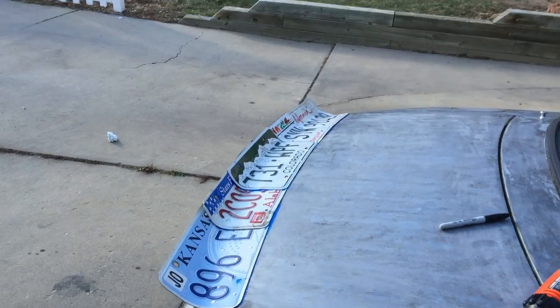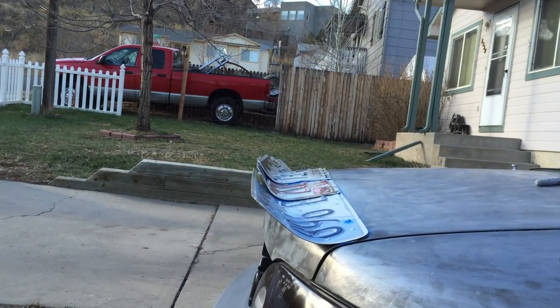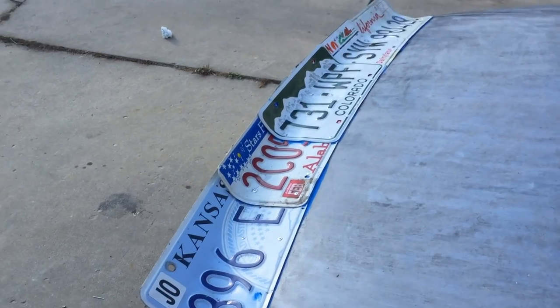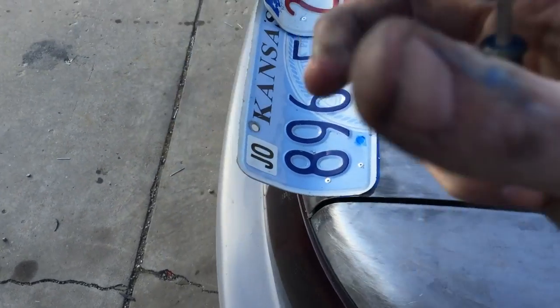If you've done it all correct, this is what you end up with. Then I'll tack the individual pieces together and put some fender welder weatherstrip, or maybe even just some tubing around the edge so people don't cut their wrists and bleed to death.